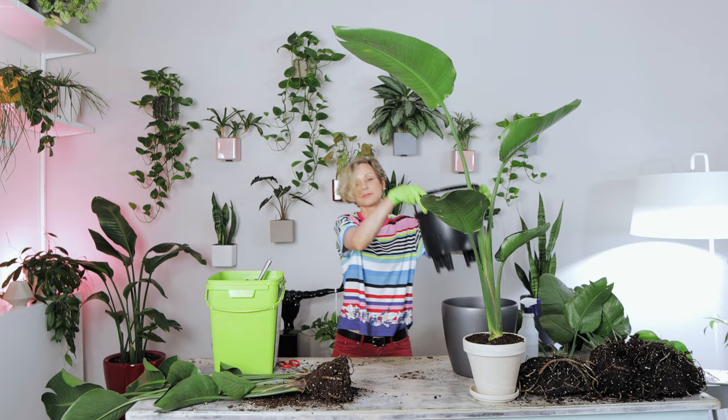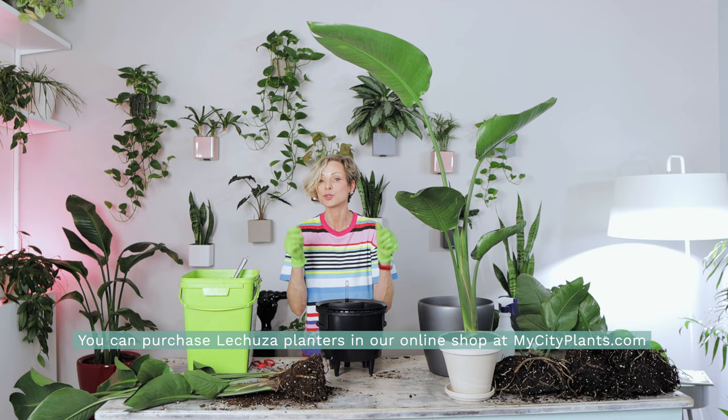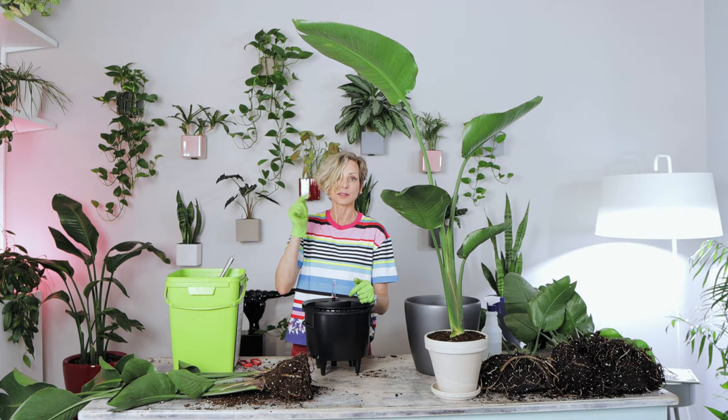I'll pot the single-stem plant in an 8-inch clay pot and the double-stem plant in a Lechuza self-watering planter — this one is 8 inches and this planter is 11 inches but the inner diameter for potting is only 9 inches, which is a good size. By the way, if you want to learn more about Lechuza self-watering planters, visit our playlist called Lechuza Self-Watering Planters to see different planter types, how the sub-irrigation system works, and how to grow plants in them.